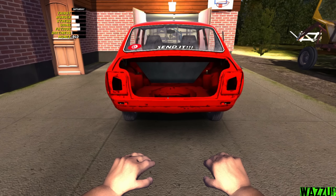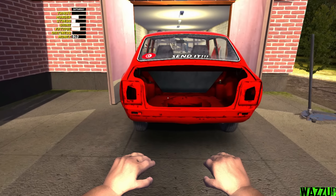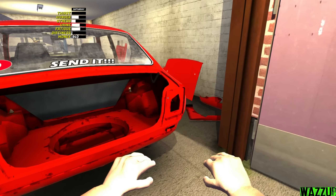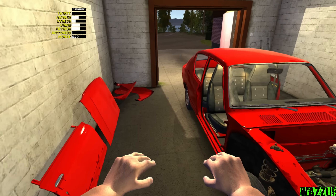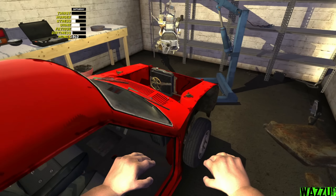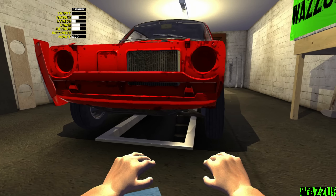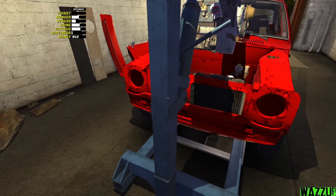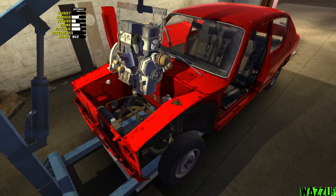Now it's time to push the car inside the garage and put the engine in. Let's go straight - yeah perfect, it should be good. Maybe a little push from the front. The bad thing is we don't have a handbrake.